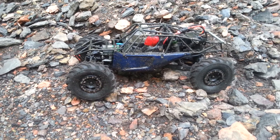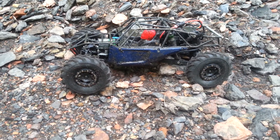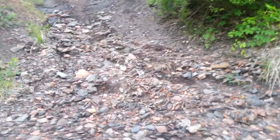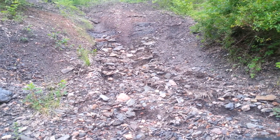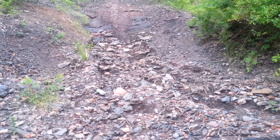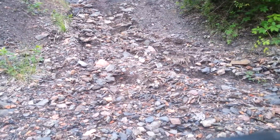Got rear sway bars, but I took them off because they just tended to flex and I don't go fast enough to really need them. This is a steep-ass hill right here. You got to walk down it basically sideways to keep from busting your ass. But I climbed this earlier with the twin hammers, but I didn't get it on video, so I'll try to get it on video this time.